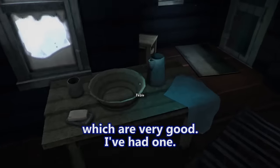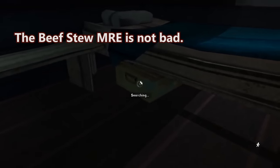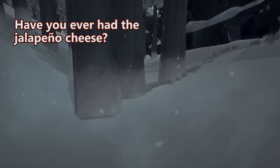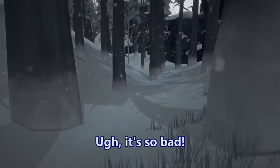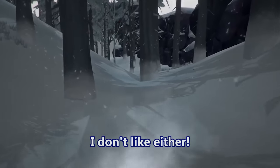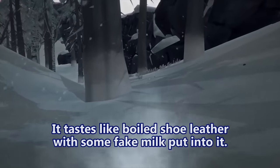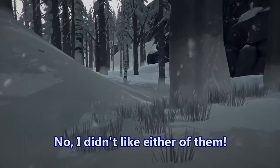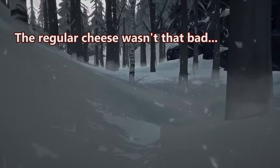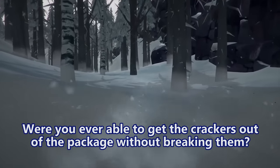Speaking of MREs — it's a Canadian MRE, which are very good. I had one. What did you have? Some kind of beef stew. The beef stew MRE is not bad. Have you ever had the jalapeño cheese? Oh, I hate that — it's so bad. It tastes like boiled shoe leather with some fake milk in it. Did you like the regular cheese? No, I didn't like either of them.